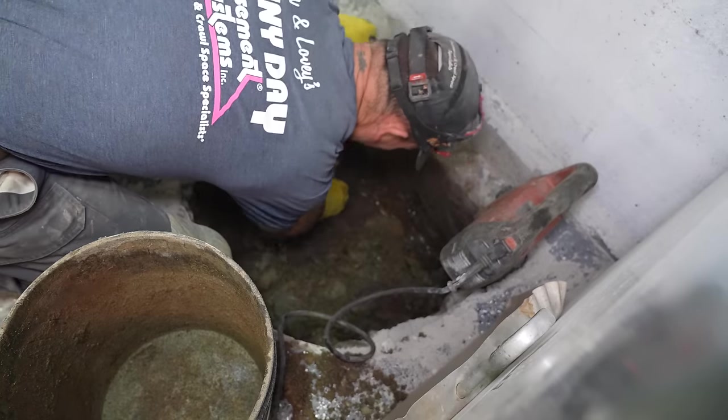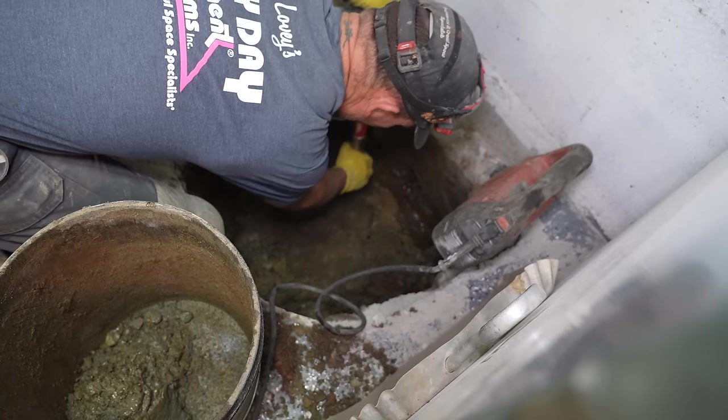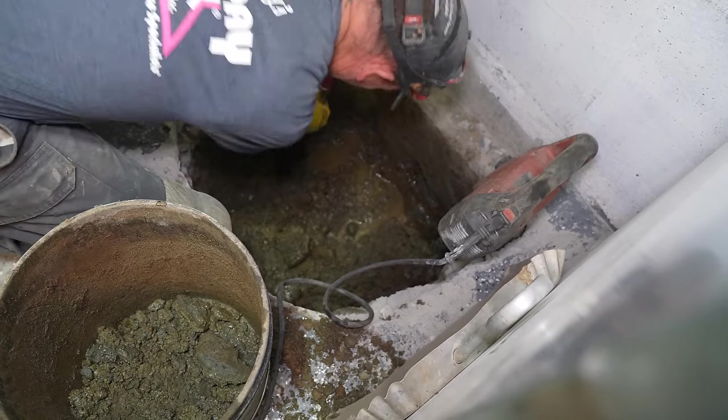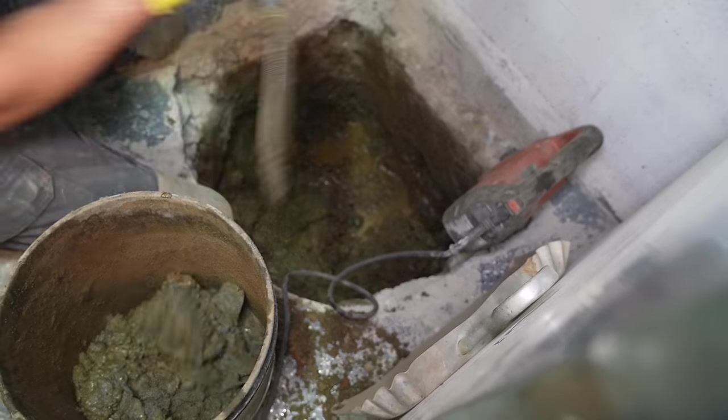As you can see, this soil is very dense. Keep in mind that this is the daylight basement point, so the bottom of this pit is actually technically seven feet below the elevation of my front yard.